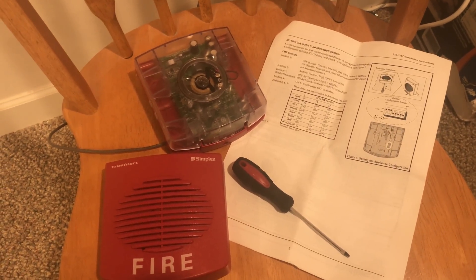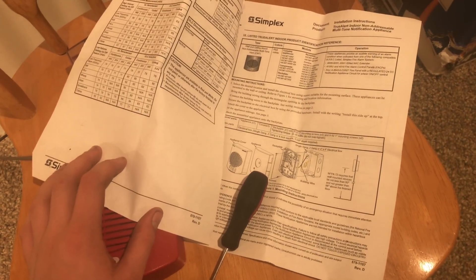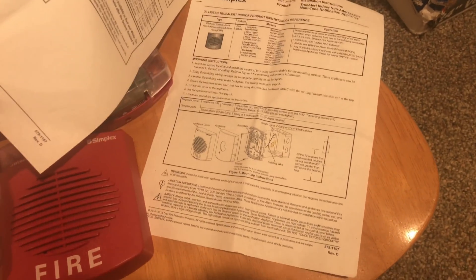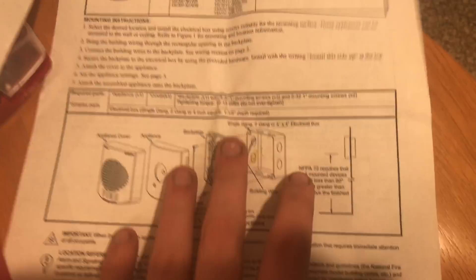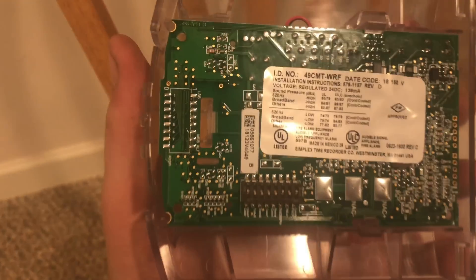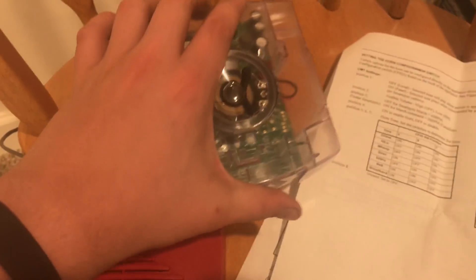Hey guys, welcome again — fire alarms and such. Today we're going to be doing a demonstration and tones of a Simplex multi-tone alert horn. This is the horn-only version. This specific one is not addressable, which is nice — I can actually run it. The specific horn is the 49CMT-WRF, and it comes on the new Simplex mounting base where you have your wiring terminals and then your device mounts on that.